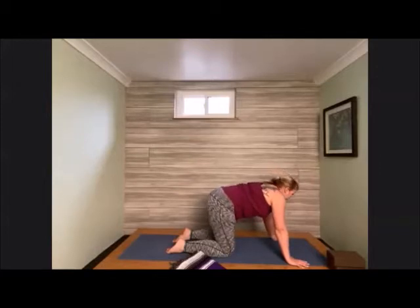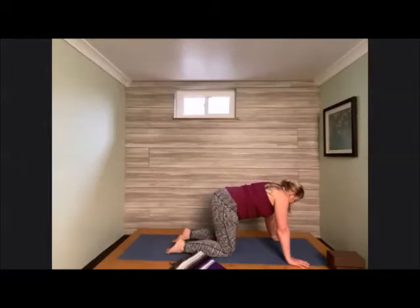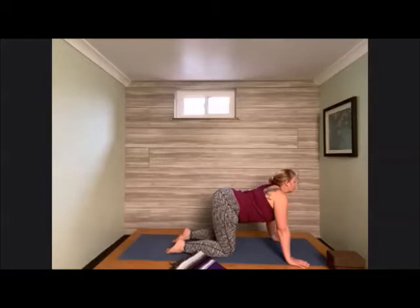Dip the chin in towards center, belly comes in, round up into our cat. Now release the belly down into our cow. One more time — rounding up into our cat, releasing into our cow. Coming into our neutral tabletop position.